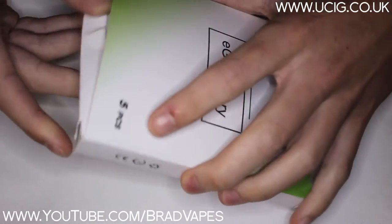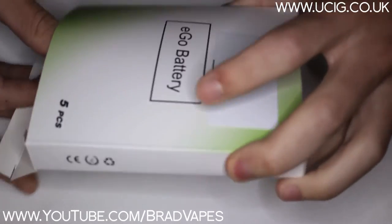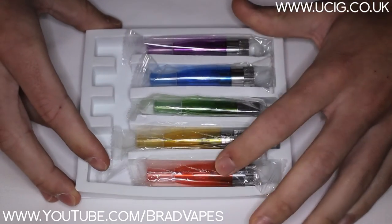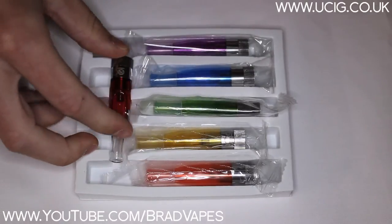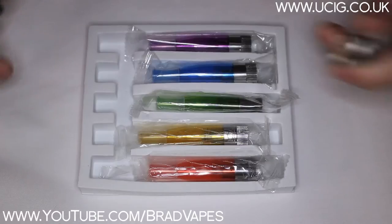So I got a five-pack, and it came in this Eagle Battery box — they're not Eagle Batteries, but that's obviously just the easiest way of storing them. So we have the red, the yellow, the green, the blue and the purple, and we also have this white one that was included. And this is really nicely packaged, although it's in an Eagle Battery box, it's been packaged really nice.